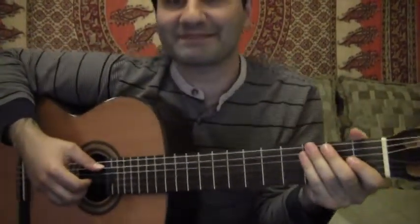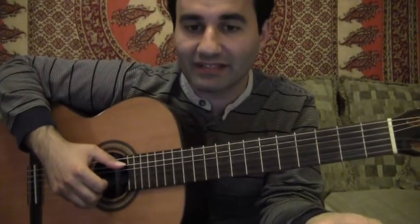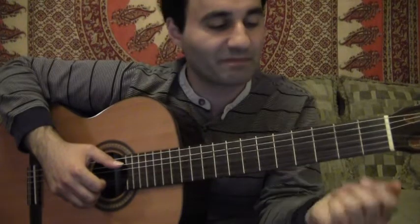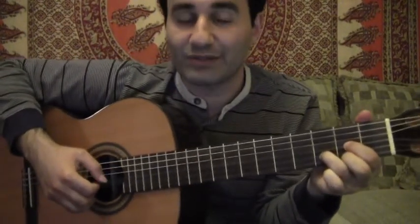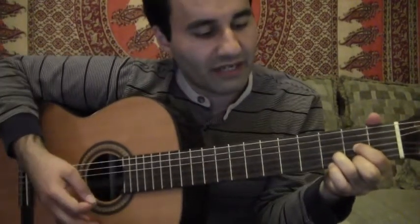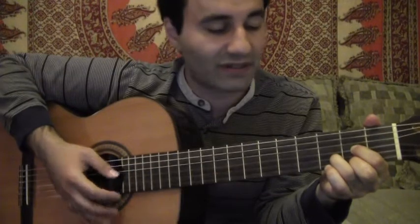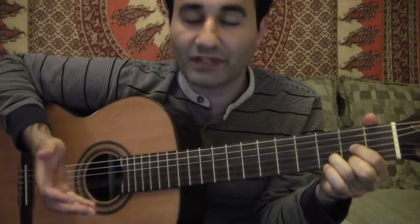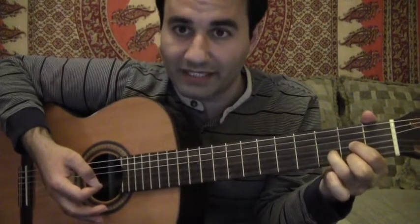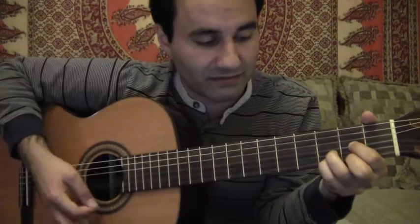In this video I wanted to talk about suspensions, hammer-ons, and pull-offs. I'm going to start by playing a D chord — there's a lot of cool things you can do just within a D chord. The most popular suspension is the sus4. If you're in D, you're suspending the fourth, which would be your G note, held by your pinky — so there's your sus4 in D.